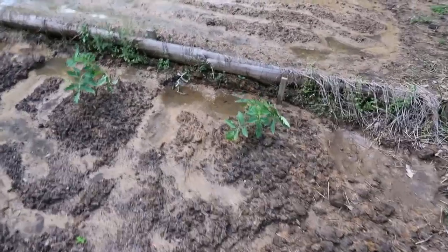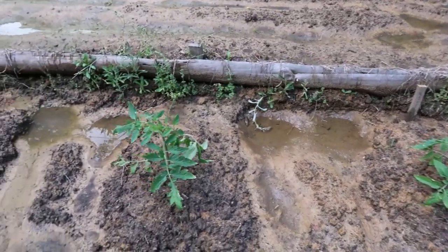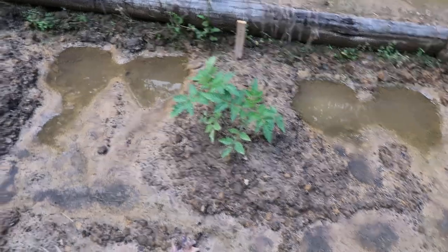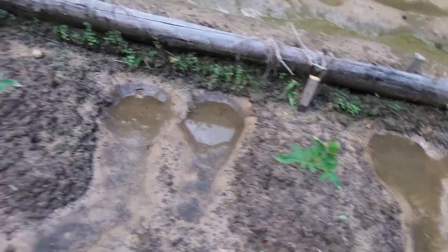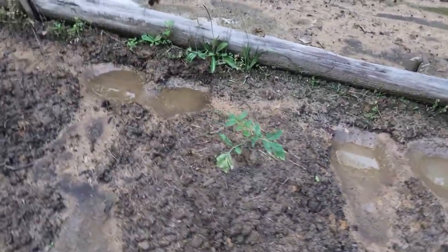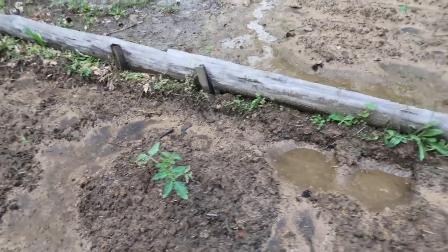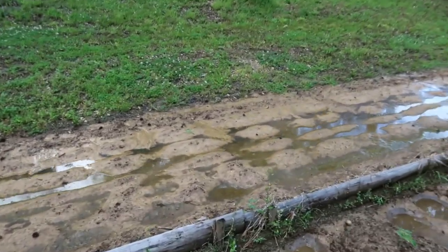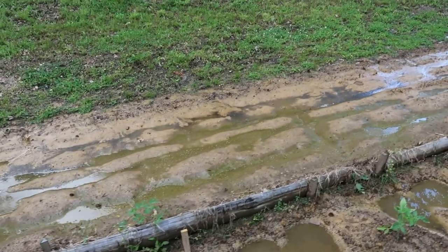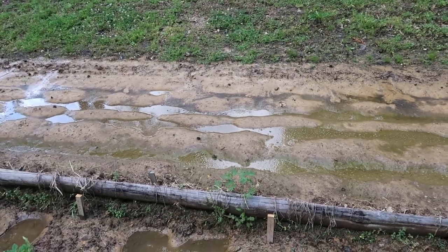Over here is where I've got my tomatoes — some already set out and doing good. These are going to be Rutger tomatoes, and right here we got a cherry tomato, and we got a Roma right there. We also got some Beefsteak tomatoes growing. That one's got a leaf that isn't looking too good, but we'll see how it does. Over here you can see all that water pooling — we had really heavy rain last night. This clay soil really doesn't absorb water; it basically just sits on top until the sun dries it out.